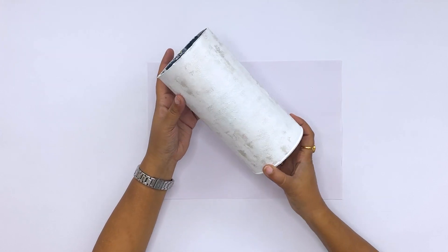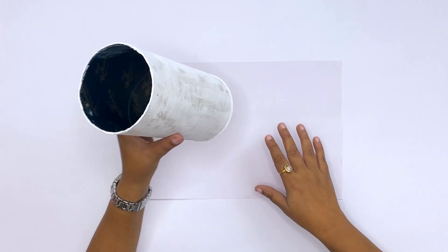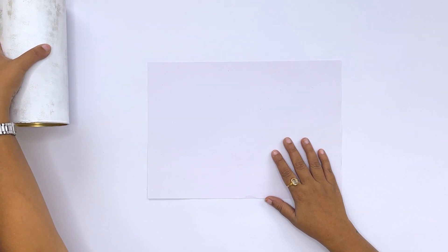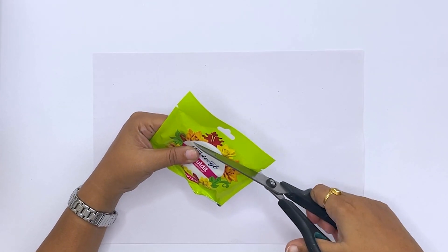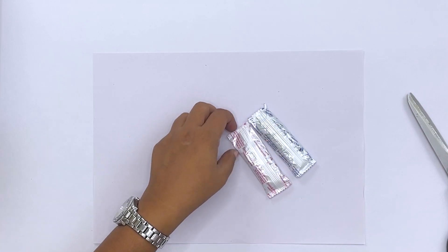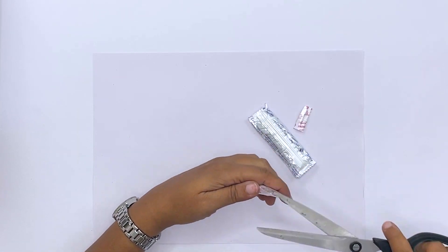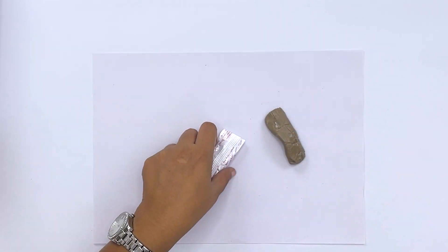The vase is now ready and we will keep it on the side because we do not need it right now. Now I am going to take a molded clay. I have thought that it has been a long time since I used clay. So let's go — let's make beautiful flowers for this vase. Let's open the clay.